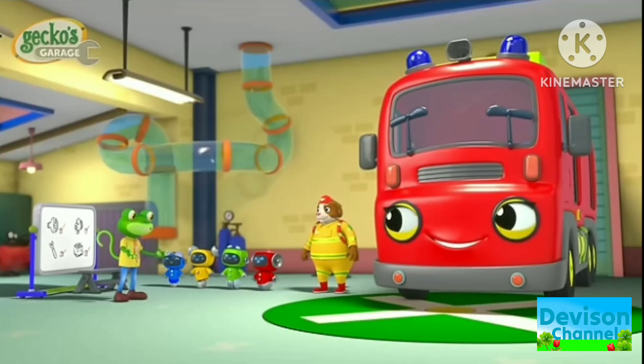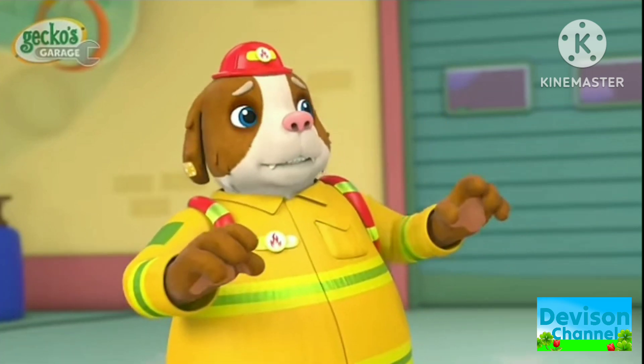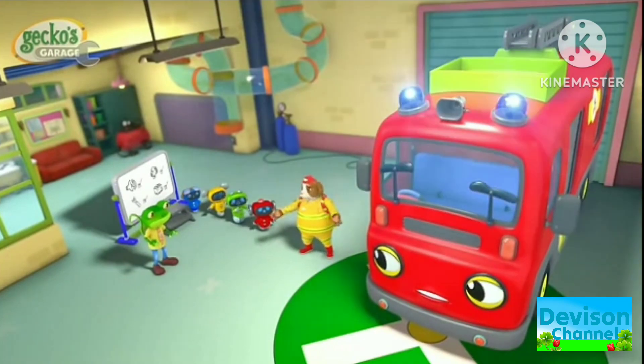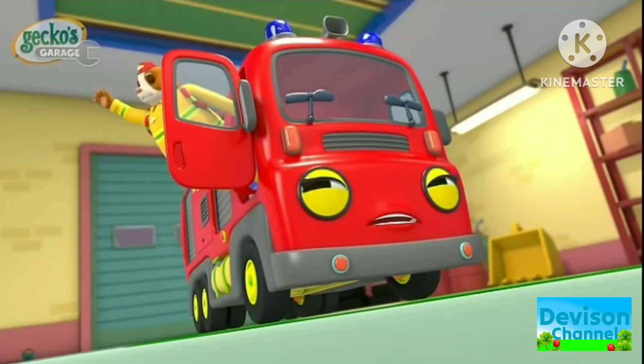All fixed! Well done everyone! Thanks Gecko! I love Garage School! That's the emergency alarm, which means someone needs our help! We have to go! Goodbye friends!